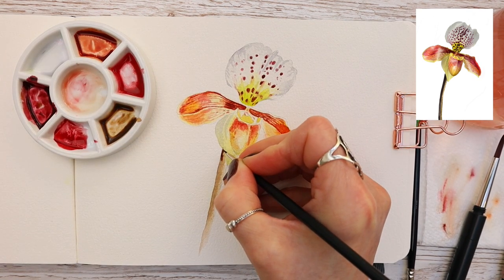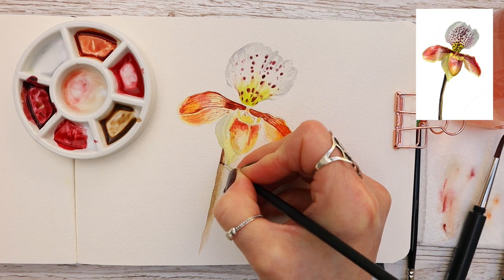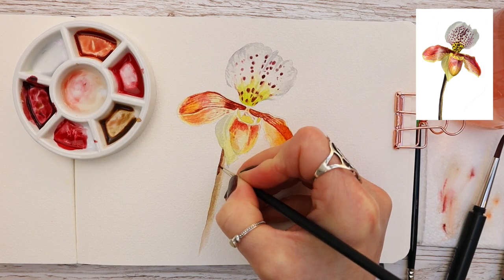Now I'm strengthening up the stem using the brown color — which could alternatively be green — and just carrying on working through.